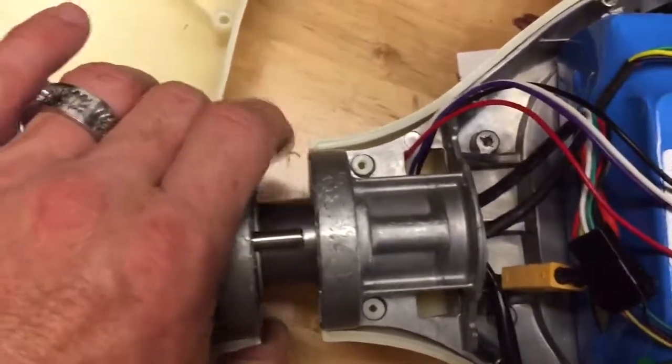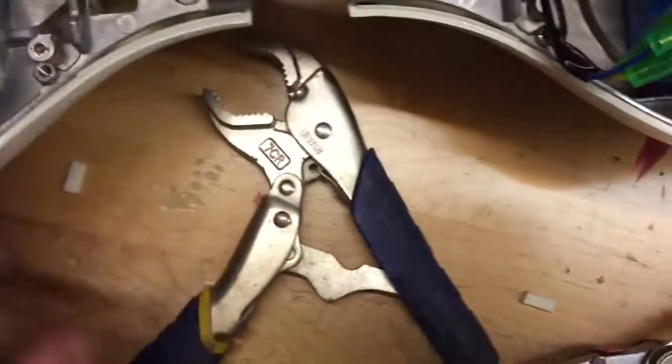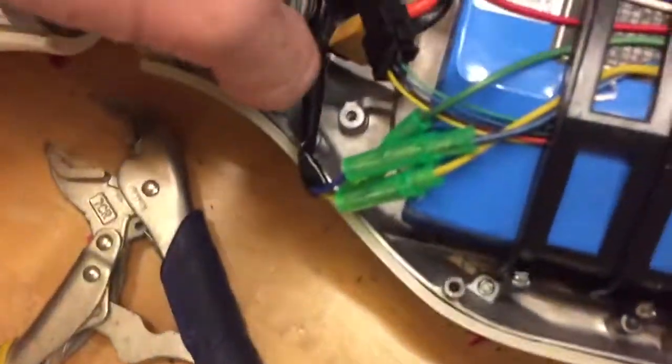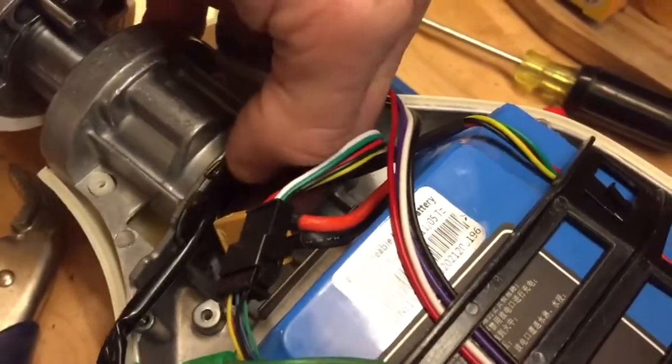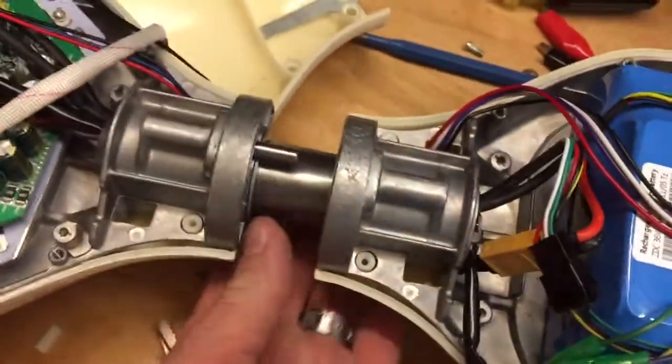You can barely see it when the plastic is on, but you can see that pin. What I did is take a pair of vise grips and take this c-clip off here, and the whole thing will separate.